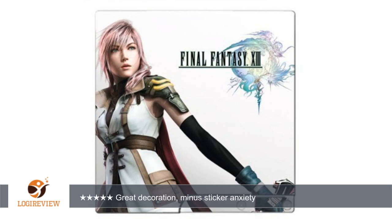It arrived in a little cardboard box, slightly curled up. I carefully removed it from the non-stick paper and carefully applied it to my PS3 Slim.